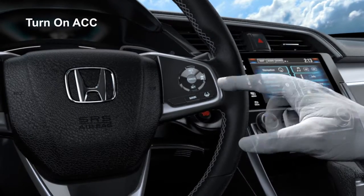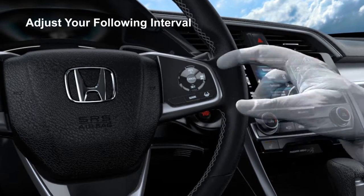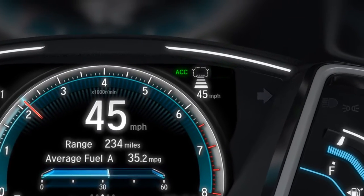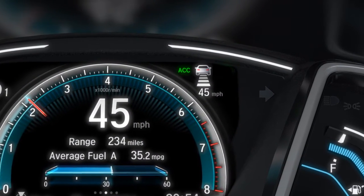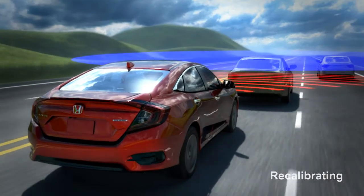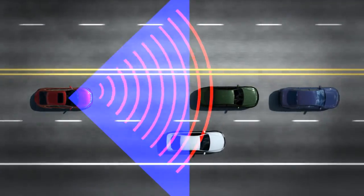Turn on ACC using the main switch, set your speed, and adjust your following interval. The dotted outline of a vehicle in the MID indicates the system is activated. The solid vehicle in the MID notifies the driver of vehicles in the detection zone. The system then adjusts the vehicle speed to maintain the set following interval.